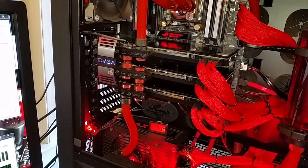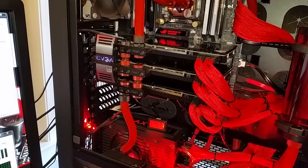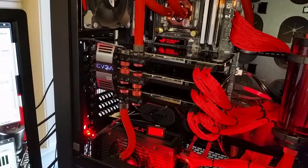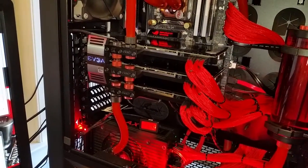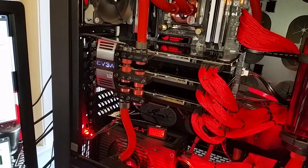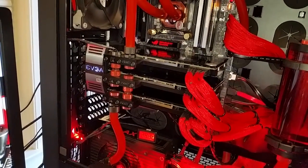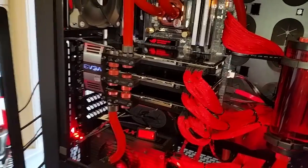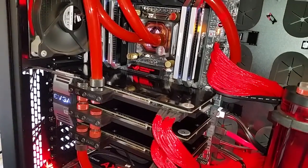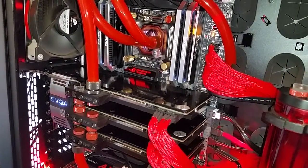I've got 3 of the EVGA 780Ti SuperHawk GTX cards, all liquid cooled. I had to take off the air coolers that came with those and put on the water blocks — I did that myself. It's got the Corsair Dominator memory, 2400MHz, 32GB.